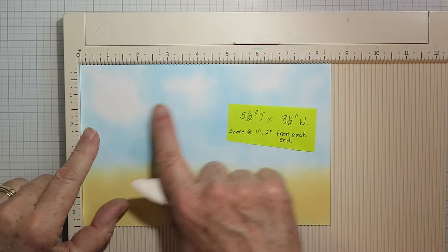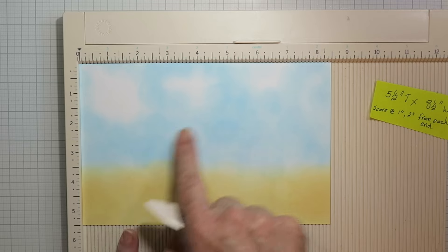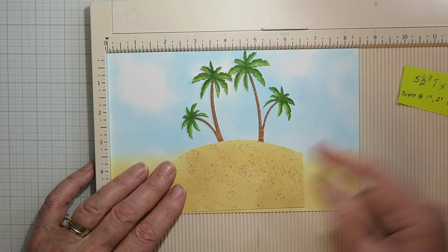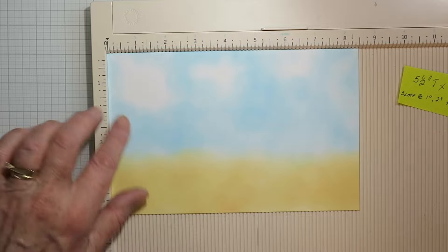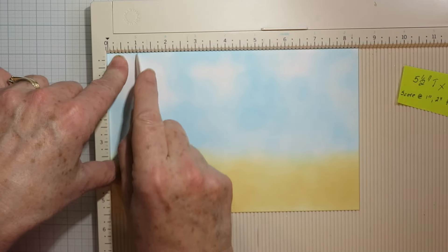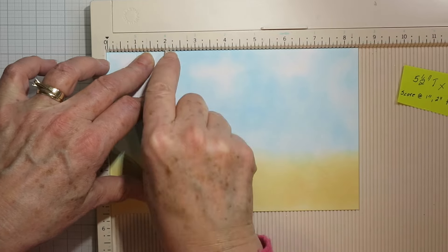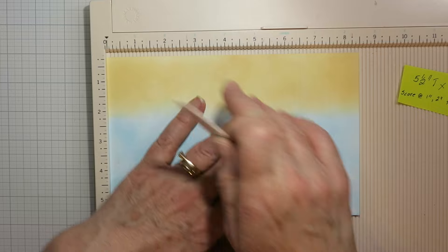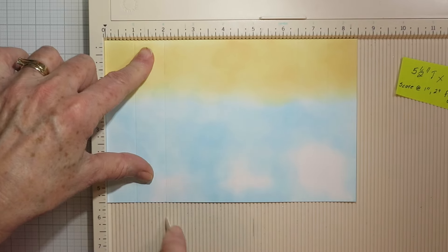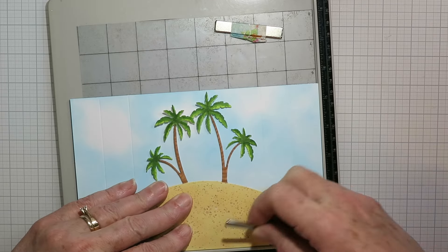Here's the second card, again with the same Whale stamp set. This one is going to be a bridge style card. I've done some ink blending on the background for the sky. It's a five and a half inch tall piece of card that is eight and a half inches wide, and I'm scoring it one inch and two inches in from each end. I just rotate mine around so I know I've got it exactly the same at one inch and again at the two inch mark.